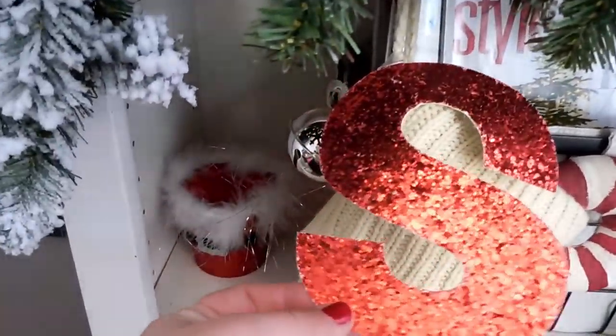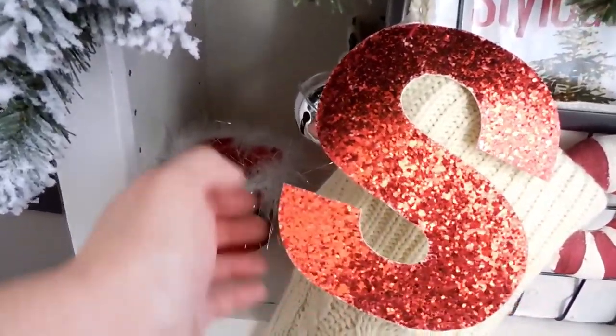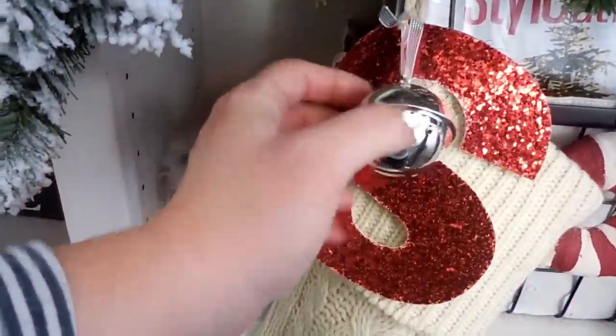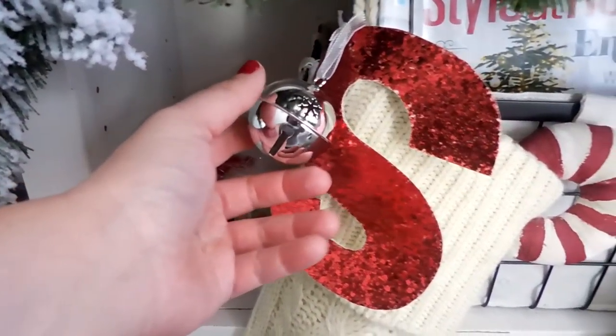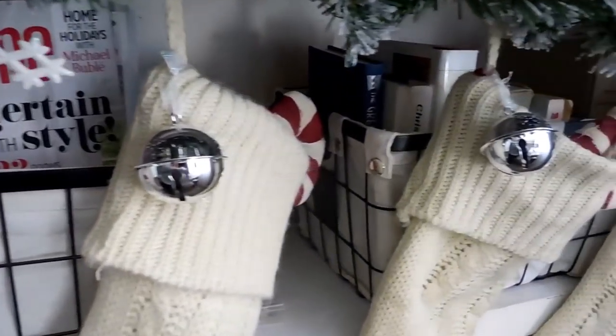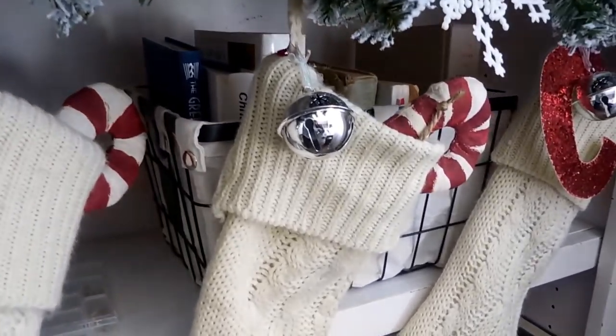Originally, to differentiate whose stocking was whose, I used my Cricut and cut out a letter for each of our first names and attached them to the front of the stocking. That cardstock glittery letter lasted several years, but last year we misplaced two of the letters that fell off.